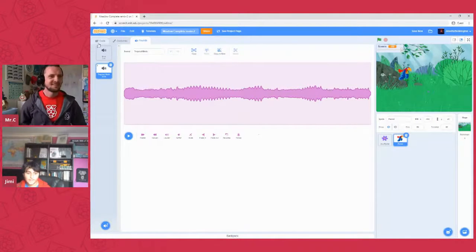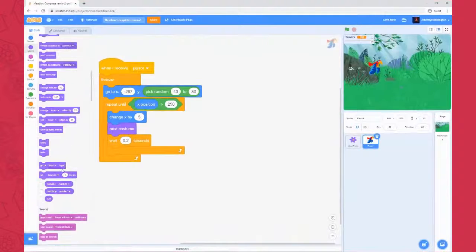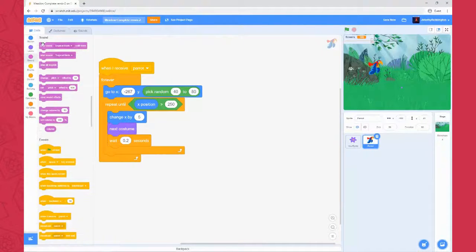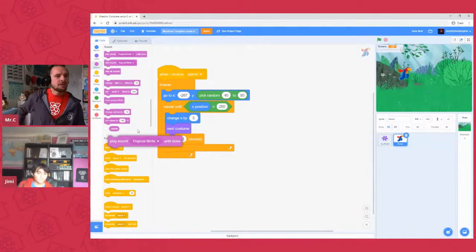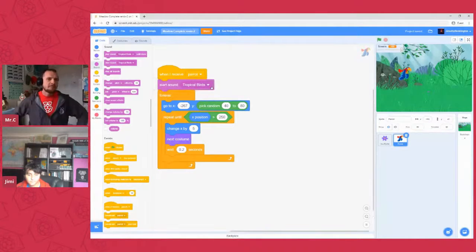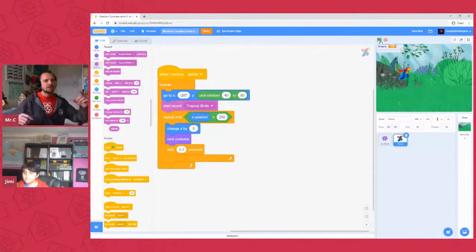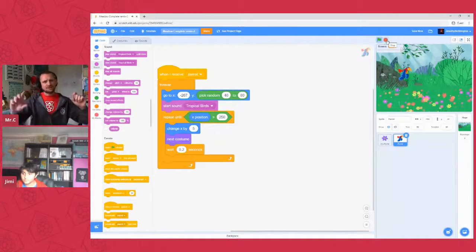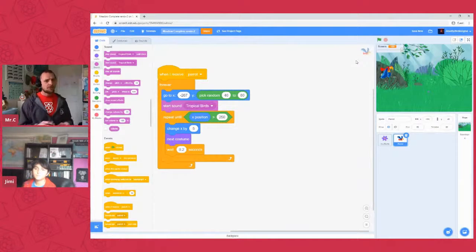Go back to code. In the sound panel, find 'play tropical birds until done'. Actually, use 'start sound' instead — that way it kicks off and continues the rest of the script without waiting for the sound to finish. Grab that and pop it in above the 'repeat until'. Now the order of our script is: bird appears, makes his sound, travels across the screen, then repeats. Really cool. We could also add a hide at the bottom and a show at the top of the forever loop so he disappears cleanly at the edge.